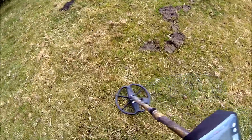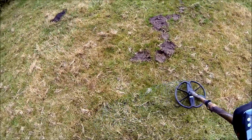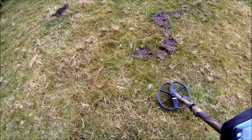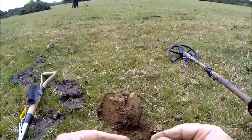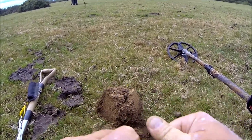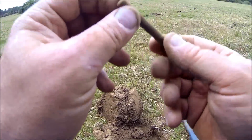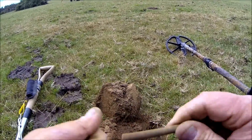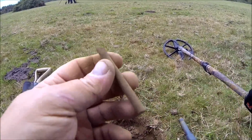Got a nice signal here — 11-28, 12-29. Give it a dig up, see what it is. There it is — that's why it's a good signal. Bit of copper pipe. Don't know what it's from.